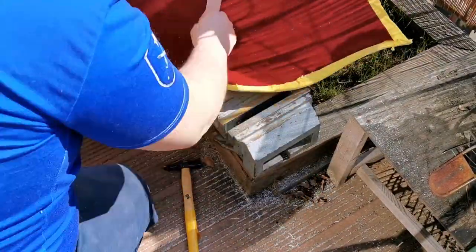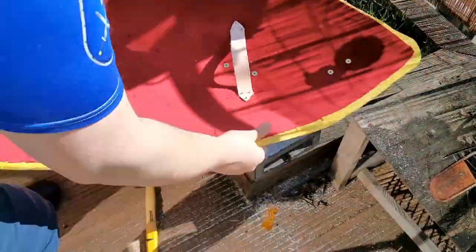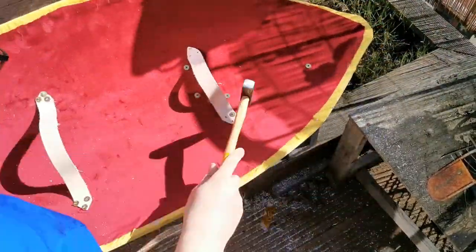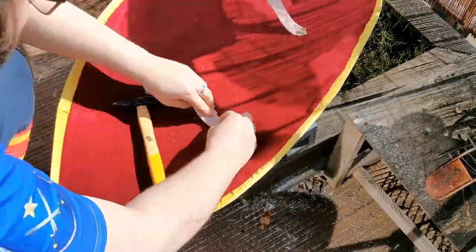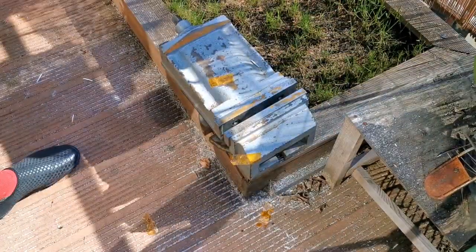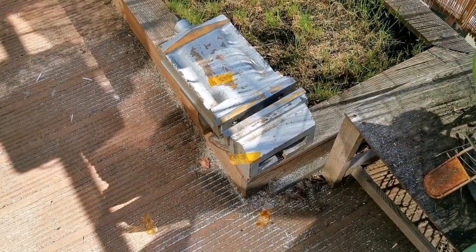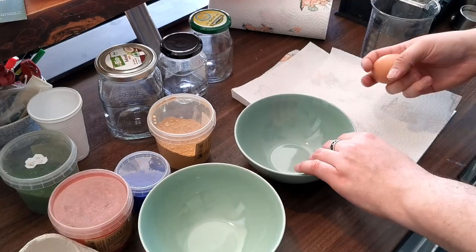Now I can rivet the straps into place. Basically the shield is now finished, but to give it an appropriate look, I will continue to give it a period-fitting paint job.